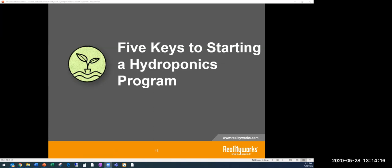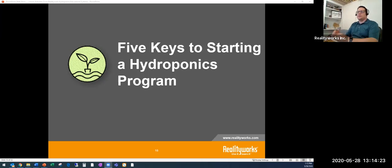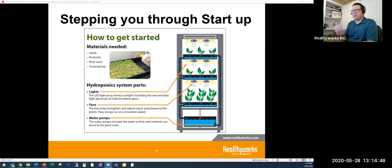Now let's talk about five keys to starting a hydroponic system. These are some reasons why hydroponics might be a positive addition, but how do you actually get something like this started? What are some ways to start a program and get into it? Let's step through the startup process.